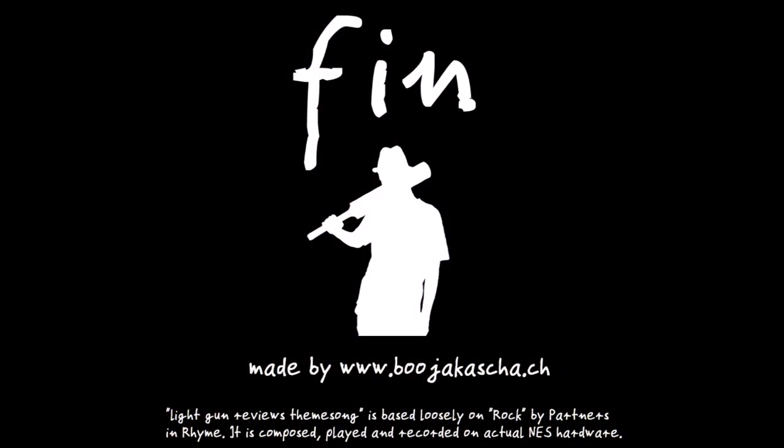If you like this project, I encourage you to support Alexey, as your support is what keeps him going. Write him a nice email, tell your friends about the project, write a comment here, or support him monetarily. My acknowledgement goes to Alexey for his NES LCD mod project and for being so kind to do an interview with me. This is the end of the video — my name is Ben, thank you for viewing.